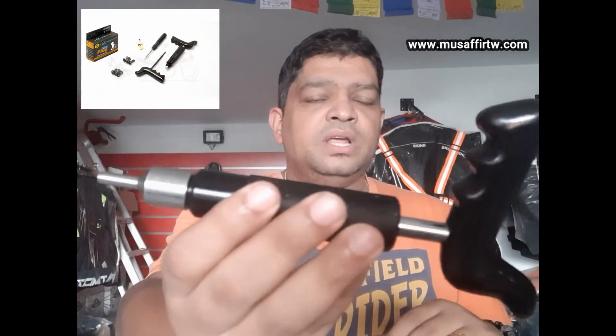This product is for people who have tubeless tires. What comes in this product is this little thing — this is called the Plaga. This helps you to fix the Panchakit.